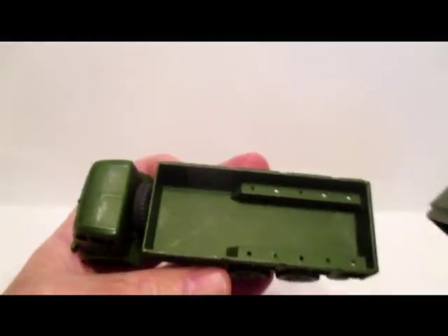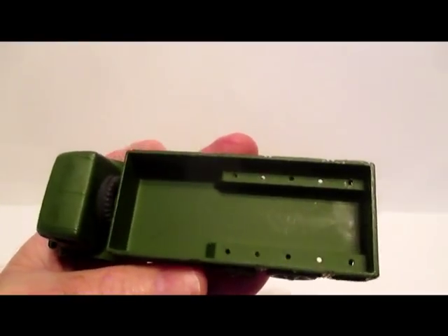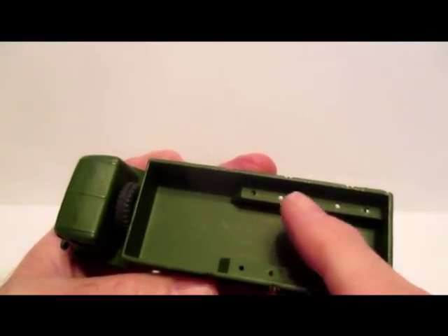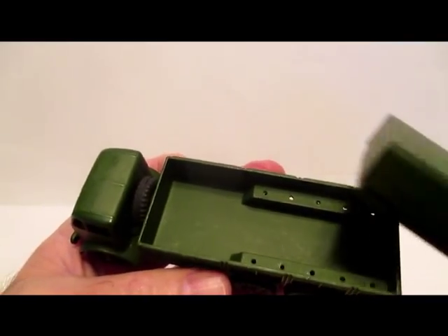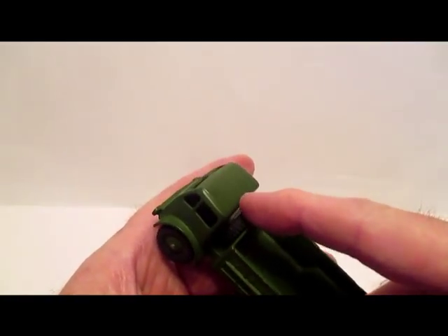Removable cover for the back, got 10 positions there for seated privates if you choose to put them in. Spare tire there.